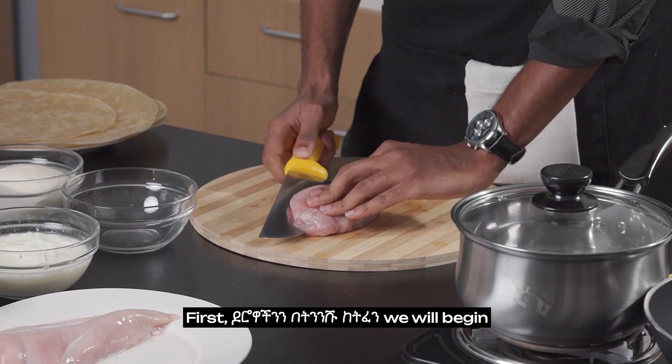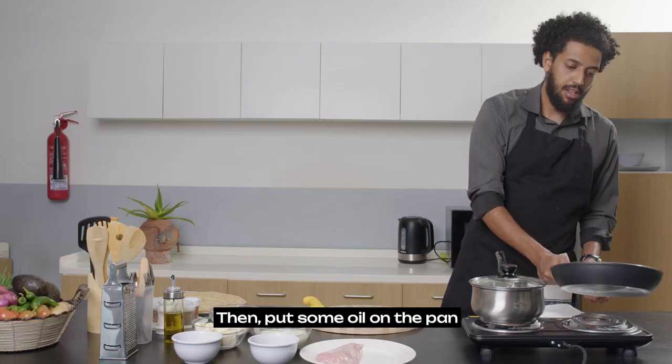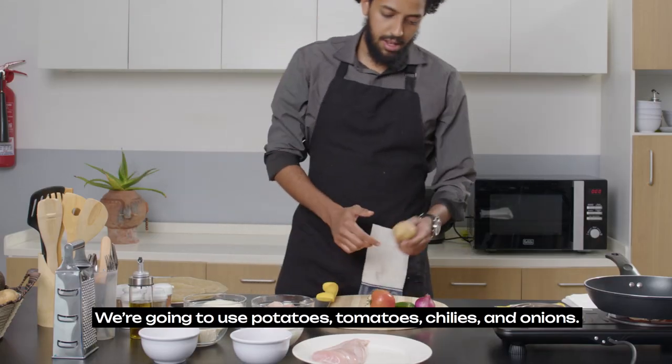Chicken is made with chicken. We'll add the vegetables. We'll add potatoes.